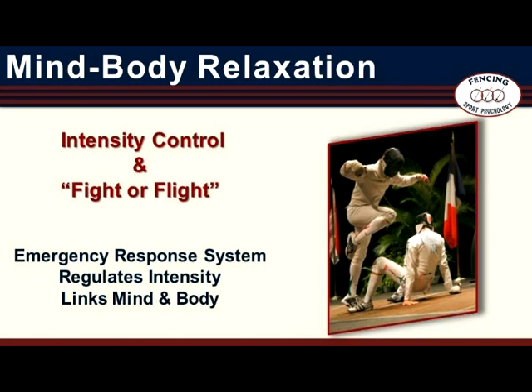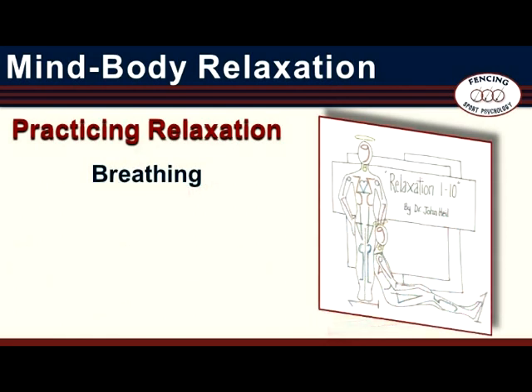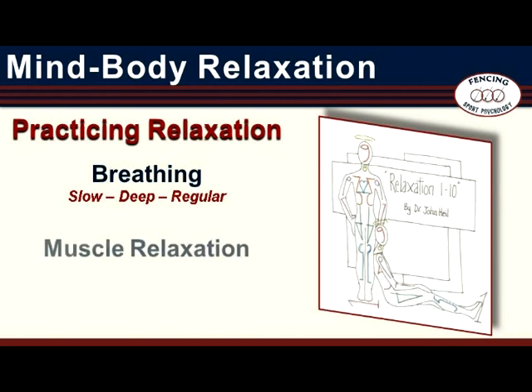The command center for the autonomic nervous system is instinct-based and housed in brain centers that are not available to conscious thought. This makes the fight-or-flight system difficult to control, especially under pressure. Breathing and muscle relaxation serve as a backdoor into the autonomic nervous system and are the means by which change can be made in intensity level. Focused breathing and reduction in stress-related muscle tension are the core elements of any approach to Mind-Body Relaxation. The method begins with a focus on breathing and then turns to the relaxation of muscle tension. The proper method of breathing is slow, deep, and regular.